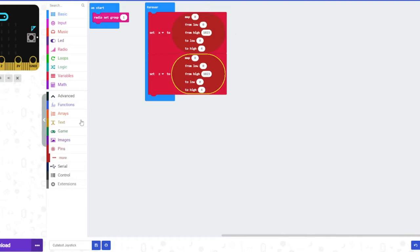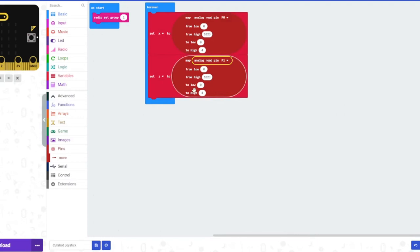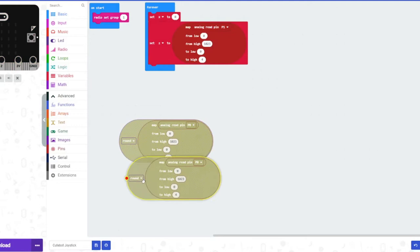Grab an analog read pin block. If you want to understand the difference between analog and digital, go watch our video about them. We're going to read pin 0 for X and read pin 1 for Z inside the map blocks. If you try to print X and Z, you'll see it's a very long string, so we're going to go to math and round the values. Now it's much shorter.